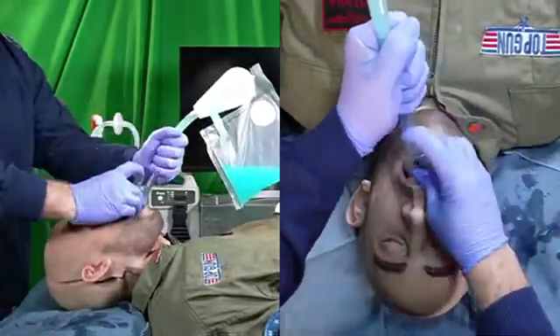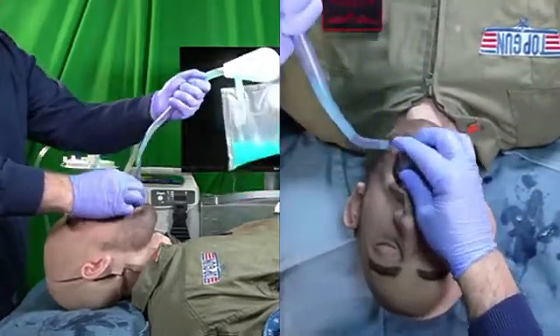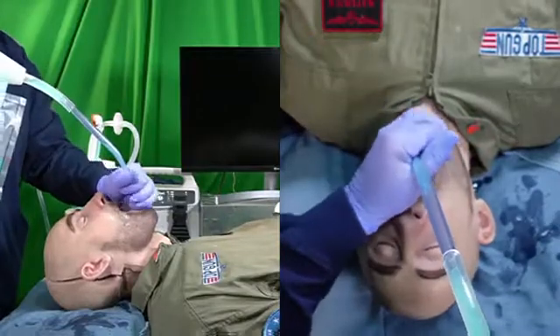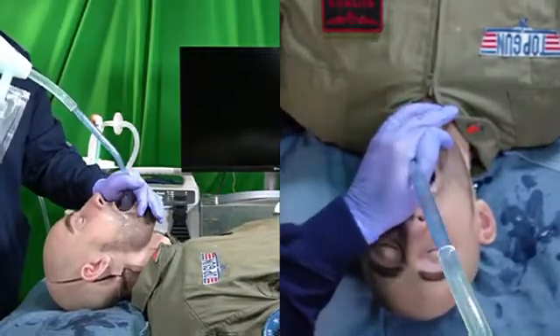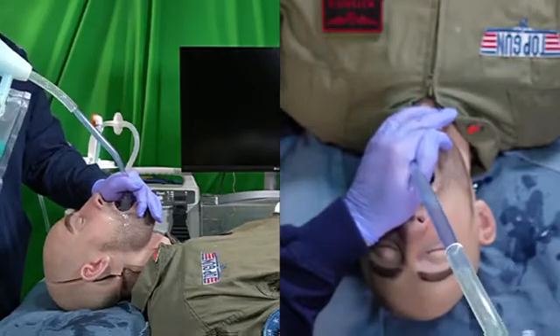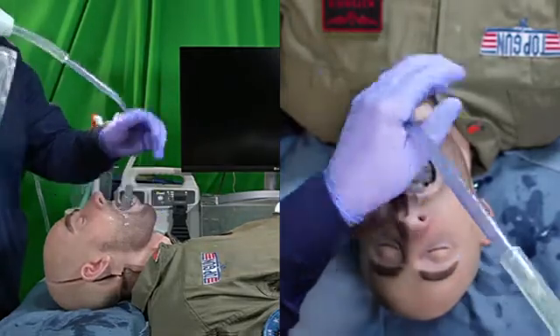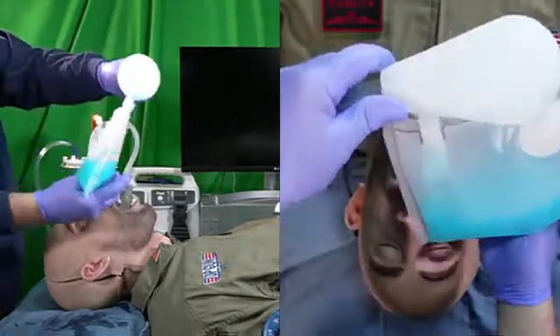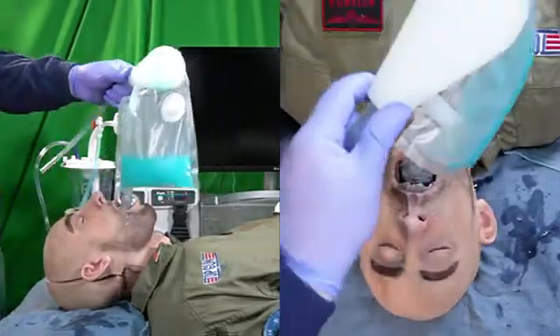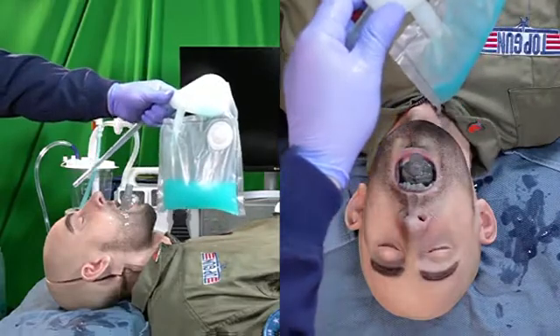I'll place the supraglottic airway fully into the patient and finish the insertion with the rapid airway decontamination maneuver. I'm able to thoroughly decontaminate. I have probably about 150 milliliters of airway contaminant here.